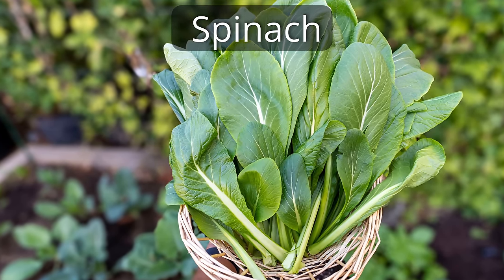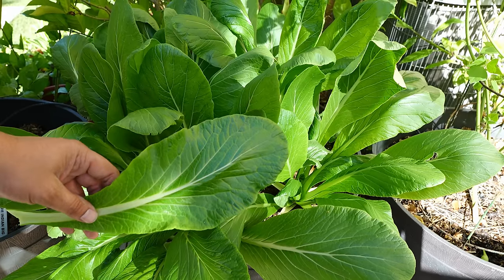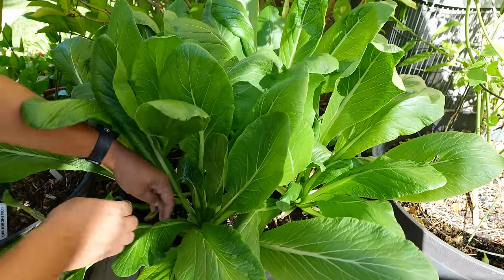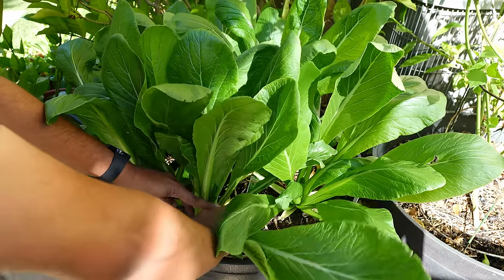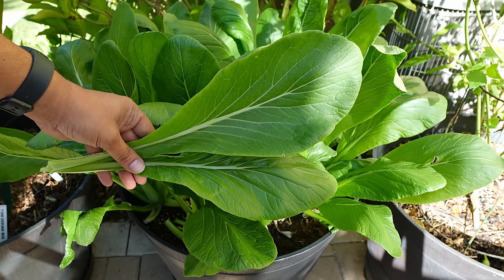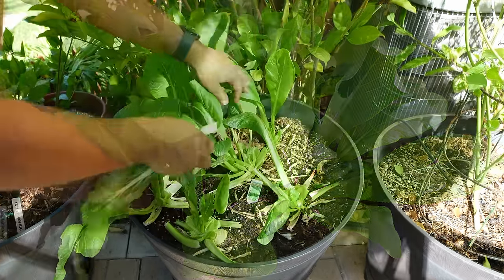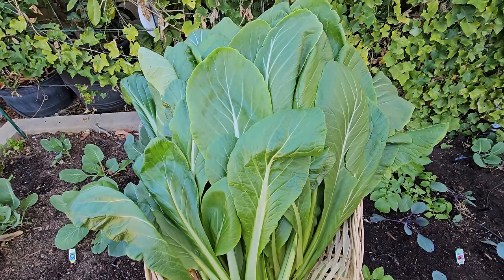Spinach. We are growing this mustard spinach plant in a container and harvesting it here. The mustard spinach plant has amazing leaves and an amazing taste — it's sort of a cross between a mustard plant and a spinach plant, so it doesn't have those huge leaves like mustard but does have a little bit of the mustard taste. The flavor is pretty amazing, and you can harvest it as a cut-and-come-again plant.